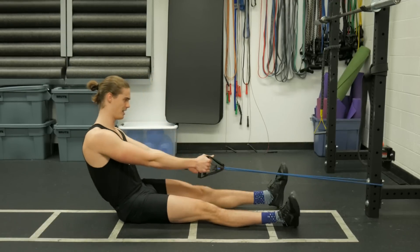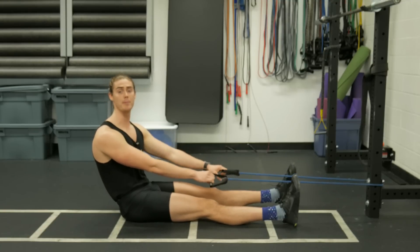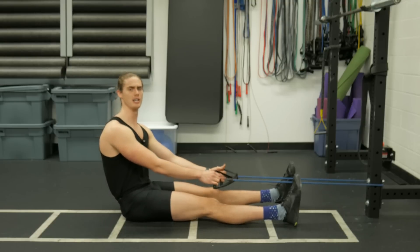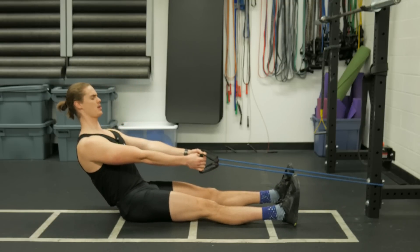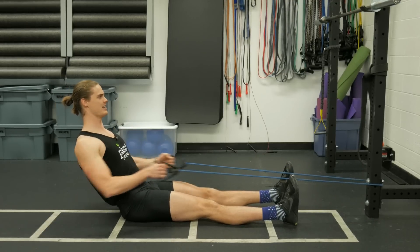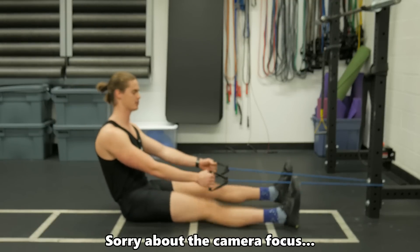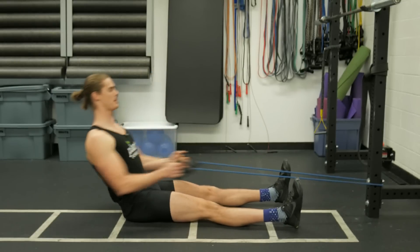Let's say you load up a lot of resistance on these bands. We're trying to row the handles in for as many reps as we possibly can, through any means necessary. Which position is going to be stronger? If we lean back with arms extended and start rowing in, we can get some reps in, depending on how strong you are and the resistance.